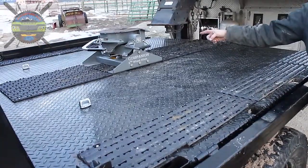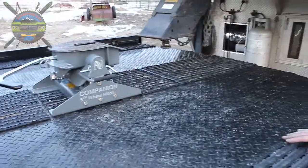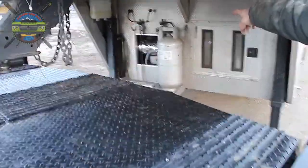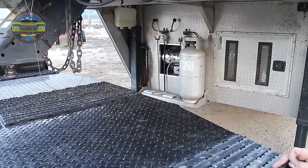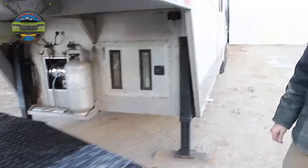We've also got a companion fifth wheel hitch provided by B&W for the trailer. And you can see in the front of the trailer there, that silver lining is the heater — we installed a heater from Planar Heaters. It's a diesel operated heater, should keep us nice and warm.